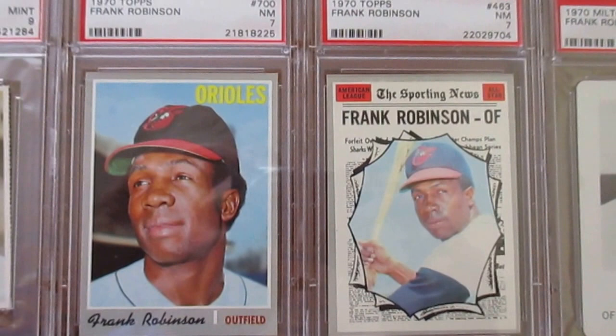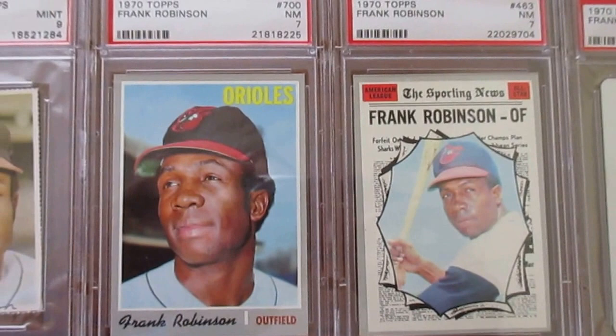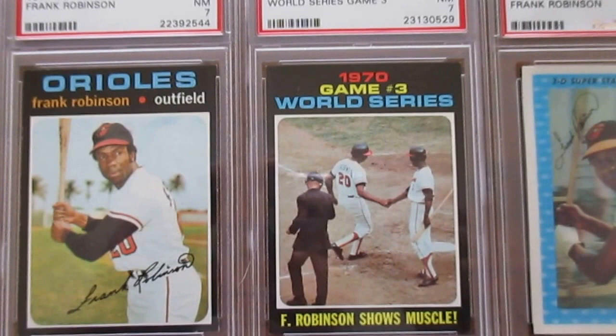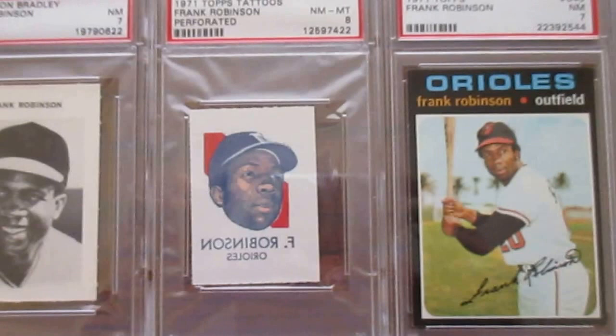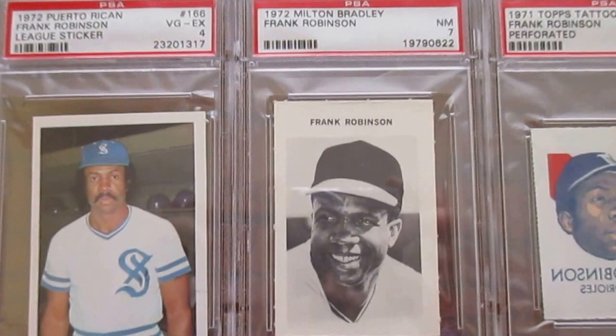On to the 1970s with this Kellogg's, a Gem Mint Milton Bradley card — unfortunately the case was cracked on delivery. In 1970 they did two cards again — the All-Star set — and then that's the high number, number 700 — Frank Robinson's very sharp, high-end for a Near Mint 7. Then his Dell Team Stamp and his Kellogg's. On to '71 — you can see that '71 was another high number at 640. Then another tough one, the '71 Topps Tattoo. The '72 Milton Bradley is just a Near Mint 7, but those are perforated — you had to break them out yourself — so it's difficult to get those high-graded.